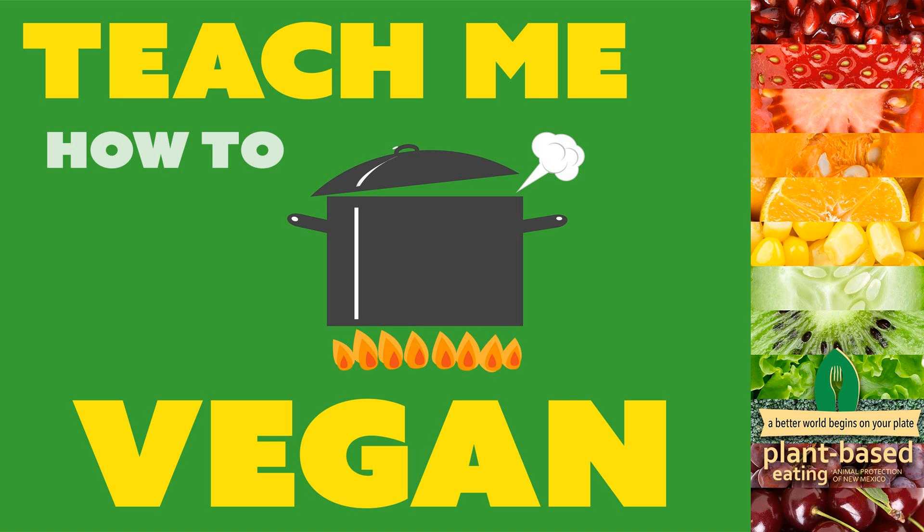We also do another version of tacos with a filling made with lentils and rice — this is a slow cooker recipe. It takes about four hours in the crock pot with lentils, brown rice, onion, and spices. You let it cook and it makes a really great filling that works well in hard or soft tacos with all your regular toppings. It's not expensive because it's just lentils and rice, so it's pretty cheap and really delicious. You can do double deckers with this filling too.